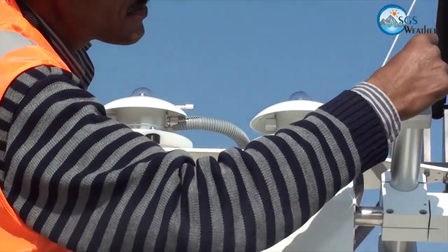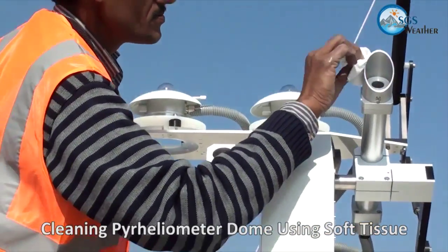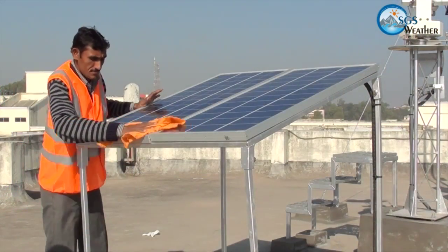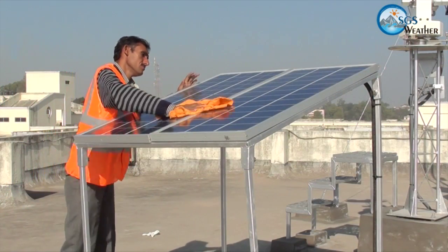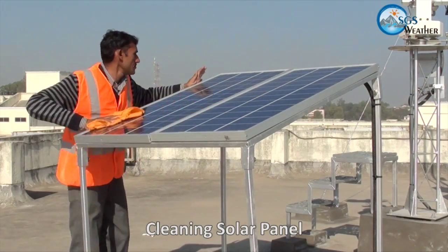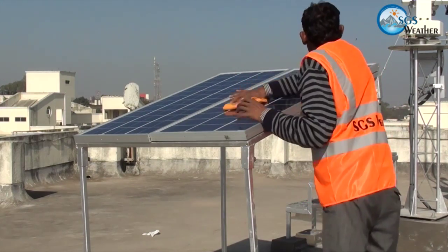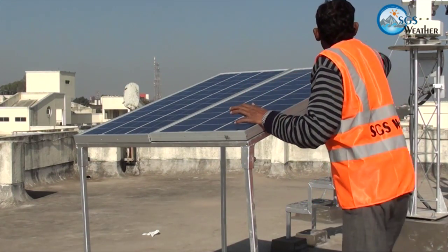The glass window of the Pyreheliometer must also be cleaned with soft tissue without exerting force on the sensor. Dust accumulation reduces efficiency of the solar panels. The solar panels must be thoroughly cleaned using soft cloth to avoid scratch marks on the surface.